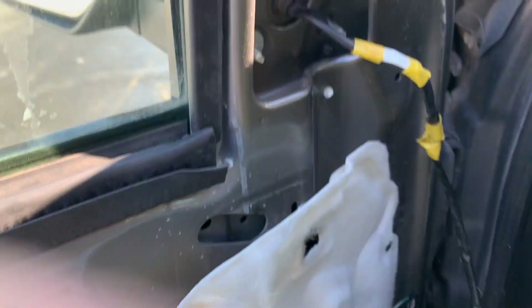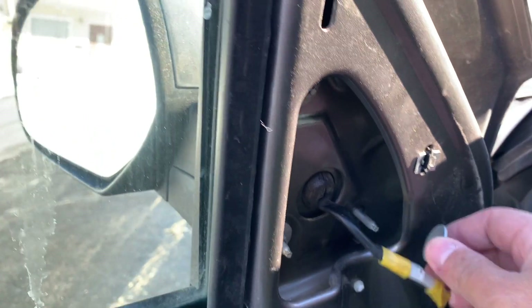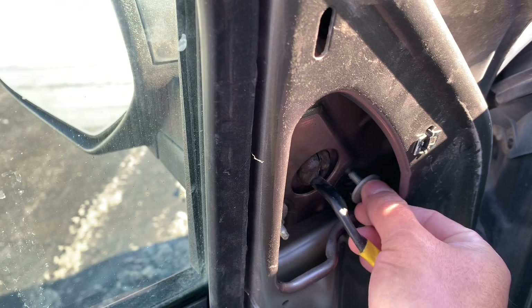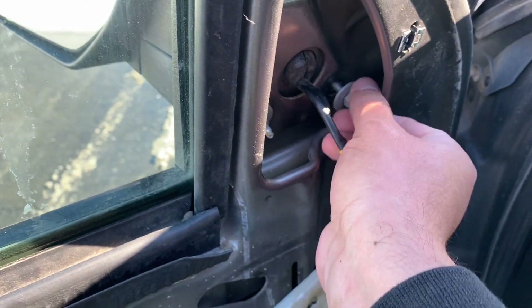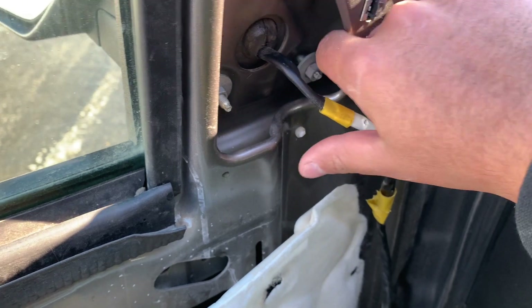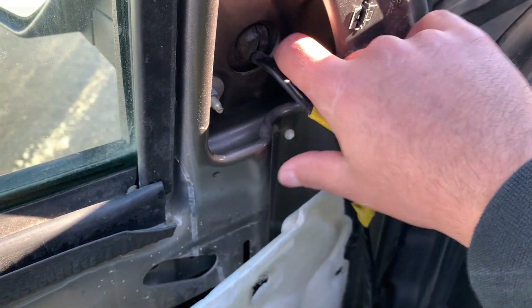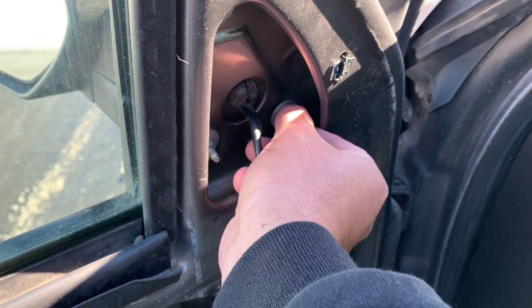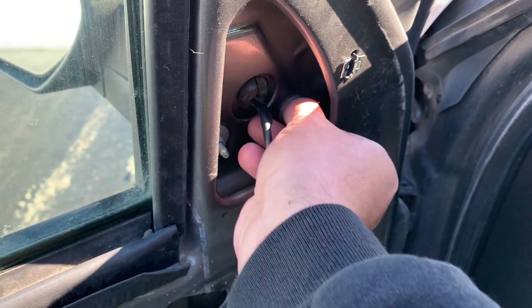One thing I've done in the past — be careful when you're putting these in, because if they fall down into the door frame it's going to be a nightmare to get them out. You're definitely going to have to pull the door, then dig around with a magnet to get them out. It is doable, but save yourself a lot of work by just being a little more careful.